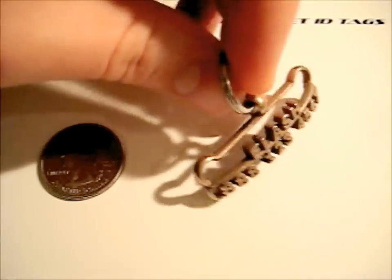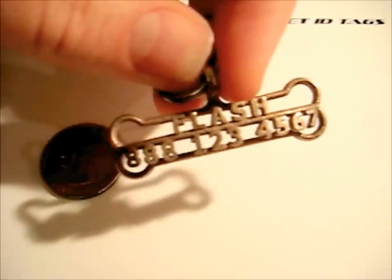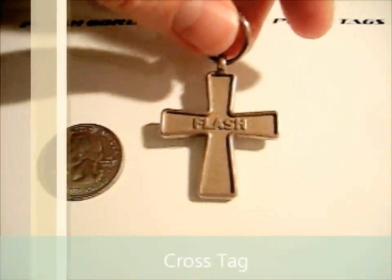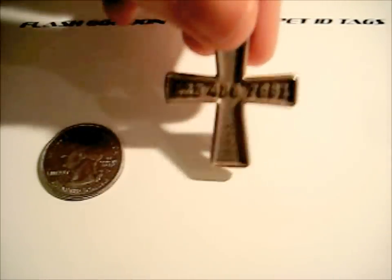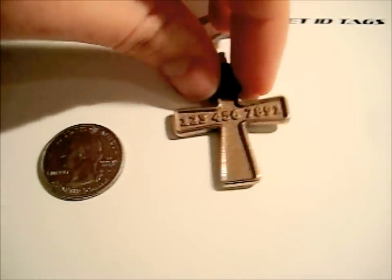This is in our standard bronze finish. Here's our cross tag. I really like the borders on this tag. We've got the name on the front here with the raised lettering, and on the back is the phone number. So that's our cross tag.